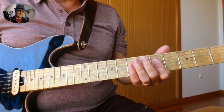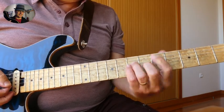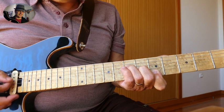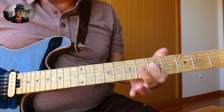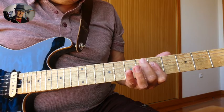Let's break down that cool blues progression. It's in the key of A, with the F-shaped chord on the 5th fret — that's also an A — but I'm going to play it with barring the bottom four strings with my index finger.